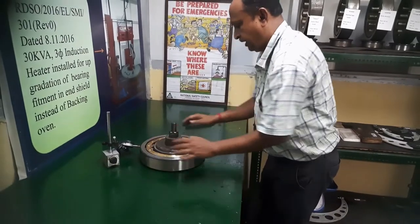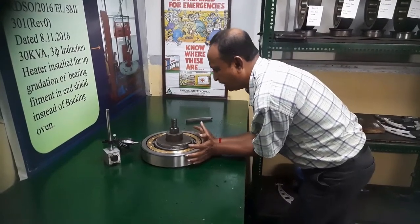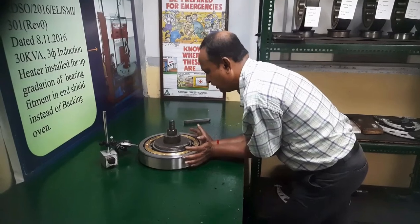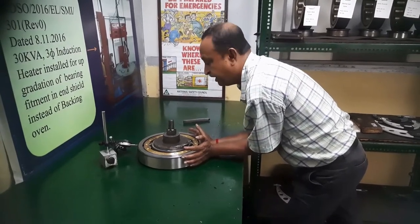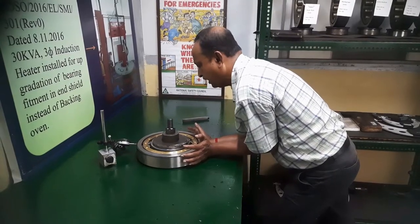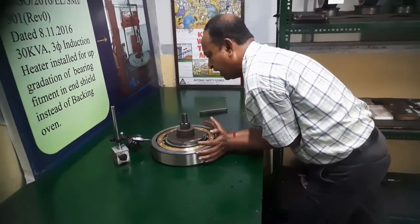After that, I will push it in the opposite direction. You will see that it has a reading in the dial. There is a reading in the dial: 0.018 mm.